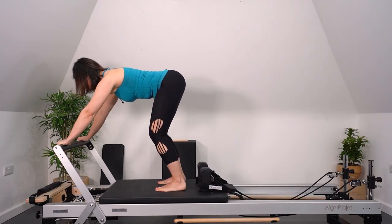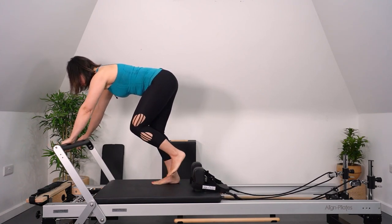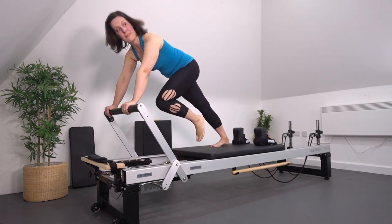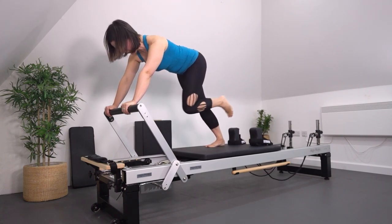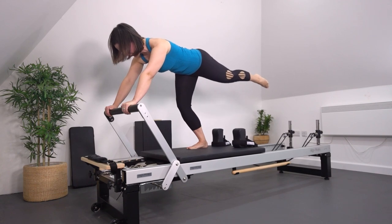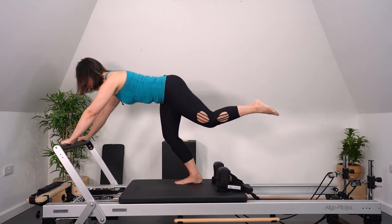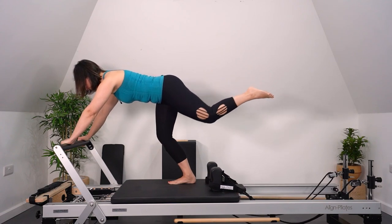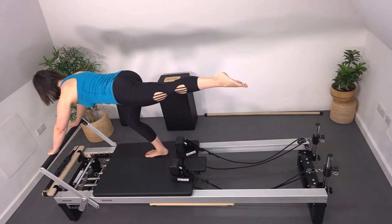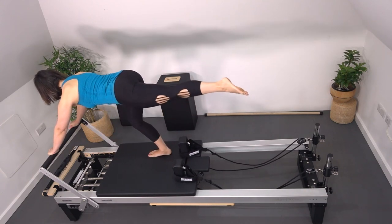Now we're going to progress to a single-sided challenge. Send your weight a little bit over to your right leg, take the left leg in the air. When the carriage pushes back with my right leg, my left knee comes forward, then we reverse — as the carriage returns, my left leg reaches back behind. Take it nice and slow at first to feel this motion. Feel free to lower the springs if it feels too challenging. We're going to keep our neutral position — imagine you're doing a run here: one hip is flexing, one hip is extending. Notice the bottom leg is bending as I return the carriage so I can keep my pelvis level.